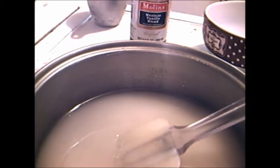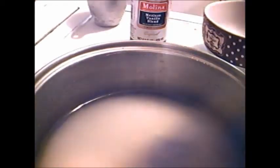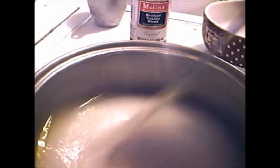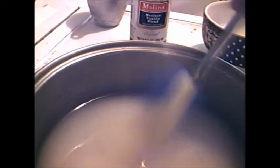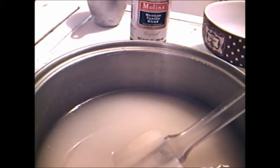Now this is the vanilla extract. Once I get it to 238, I'm gonna start slowly adding the heated syrup into the whipped egg whites until the mixer just can't take it no more. Then you take a spoon and just keep elbow greasing it until you just can't stir it no more.